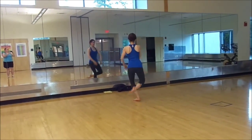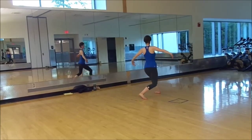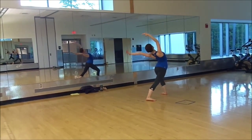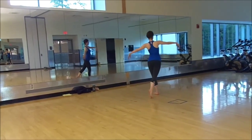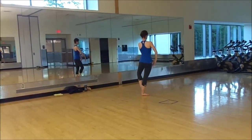Lower, plie, chasse back, side, front, tonne and you, forward, round to the back and come up, fifth position, where it comes to passe, just like the beginning.